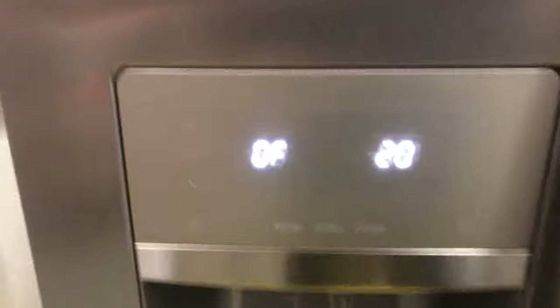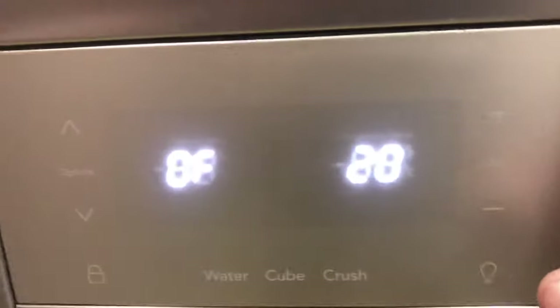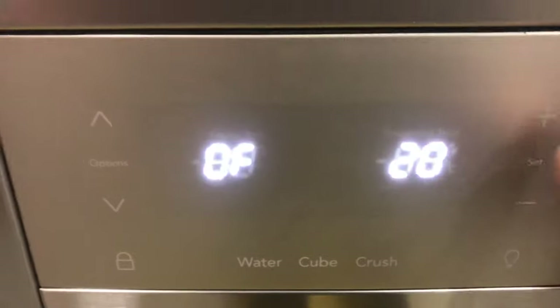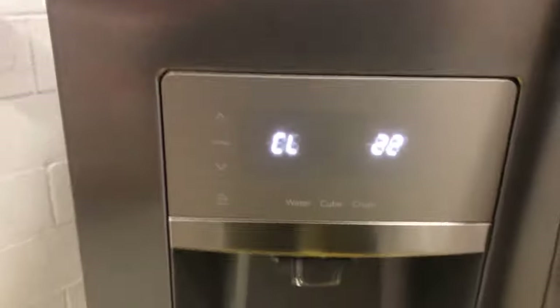The next test is test 20 — that's going to test your freezer lighting. Press set and the freezer lights are on. Turn it off.